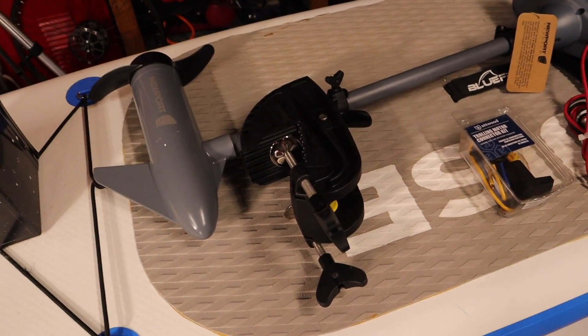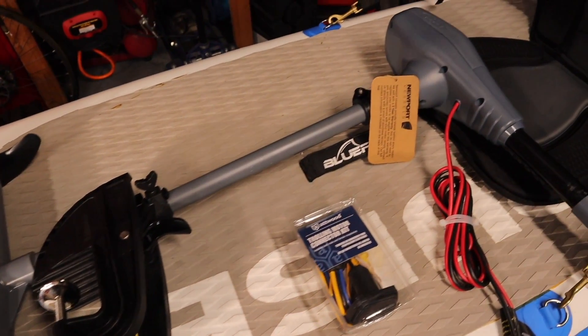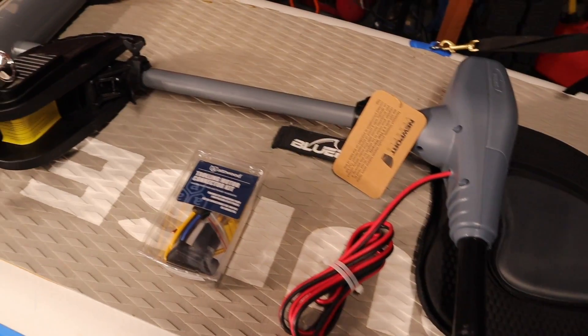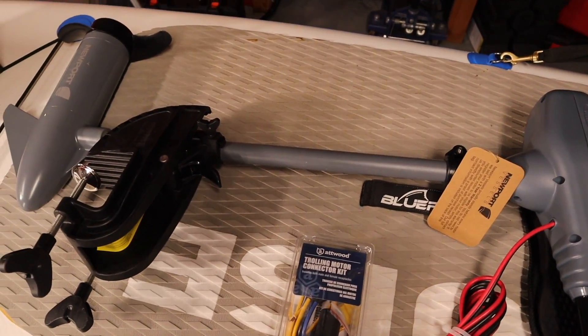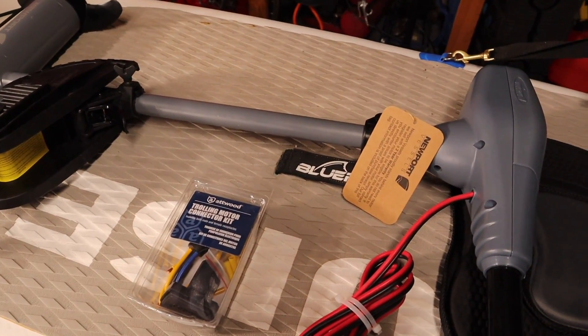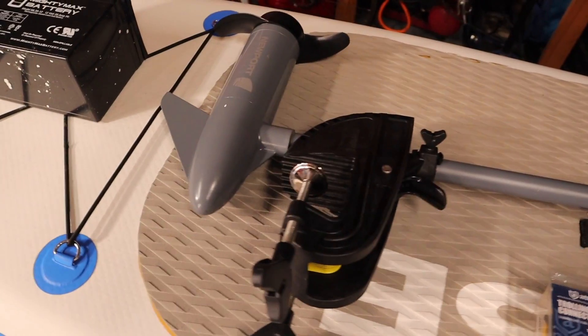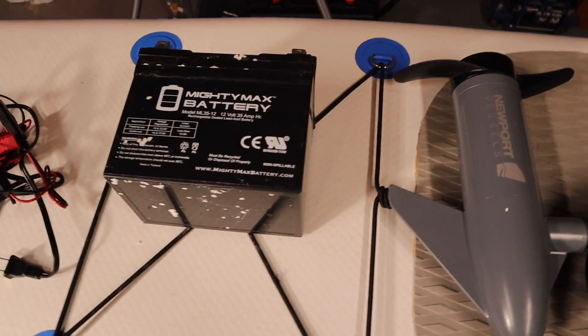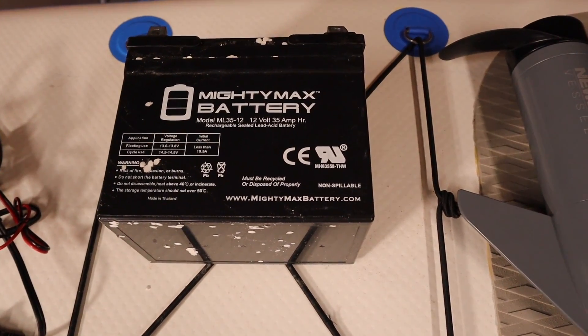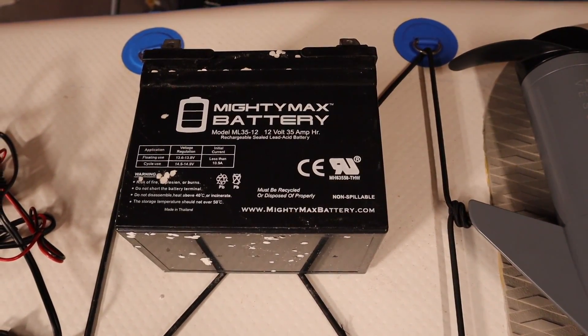To go through each part individually, I have a motor here from Newport Vessels. This is the 36-pound thrust motor that is specifically built for kayaks. The shaft is shorter than what you'd put on a boat. It does run on a standard 12-volt battery. This is a 35-amp-hour battery — relatively small, but for our purposes it should work just fine.